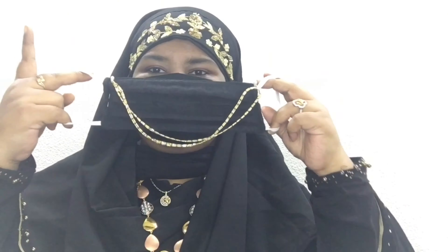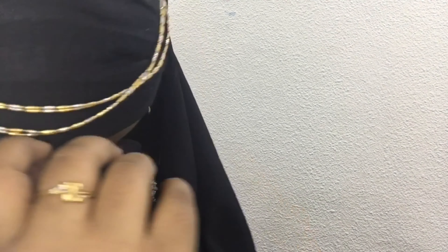Wearing a face mask is a must these days because of the pandemic, but many of us hesitate to wear one. In this video I have shown a beautiful way of styling your hijab with a customized face mask you can make yourself. In the upcoming clip I'll show you how I designed this face mask using my chain. It's very simple — it'll give you an Arabic look and add a jewelry spark to your entire look.